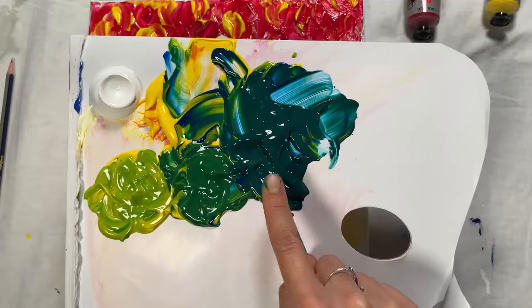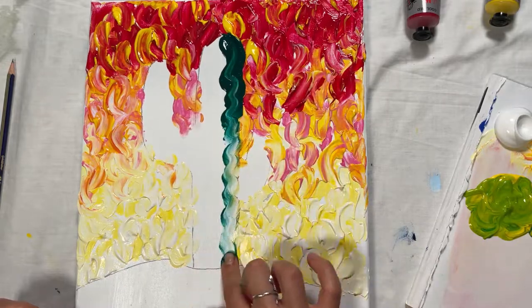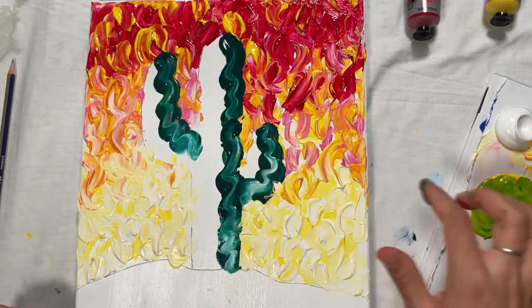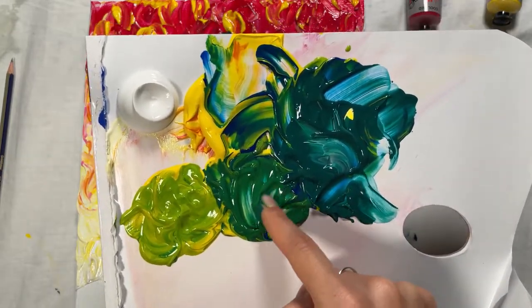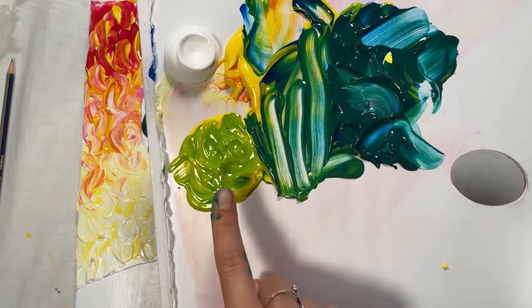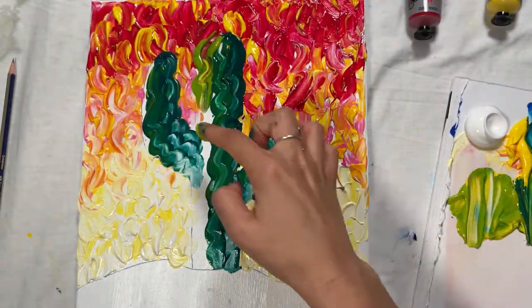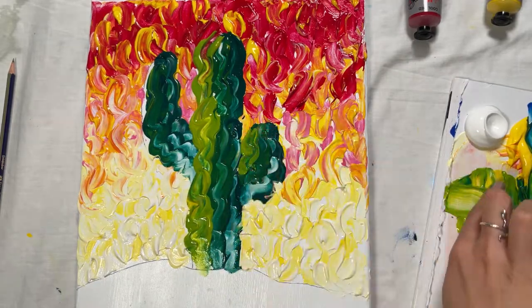Using the bluish green colour on your finger, draw a squiggly line down the right side of the cactus. Repeat this on the arms of the cactus, remaining on just the right side. On the middle of the cactus, draw another squiggly line with green paint. Then on the left side, use the yellowish green to draw a squiggly line. The cactus should now be fully covered with three variations of green.